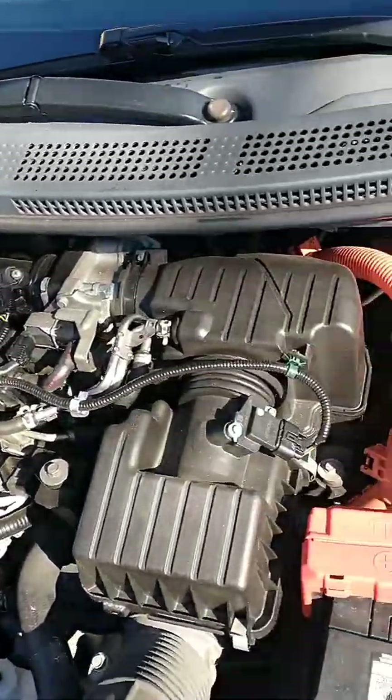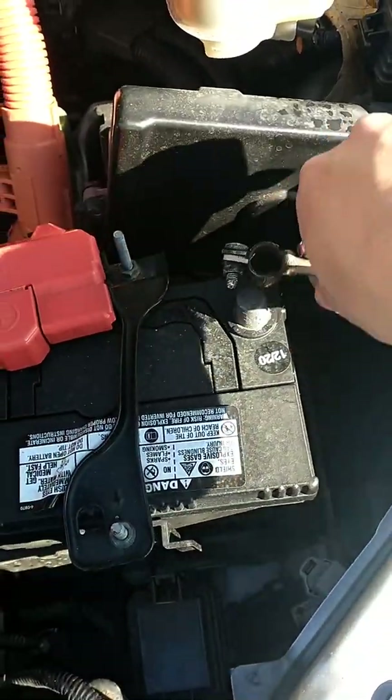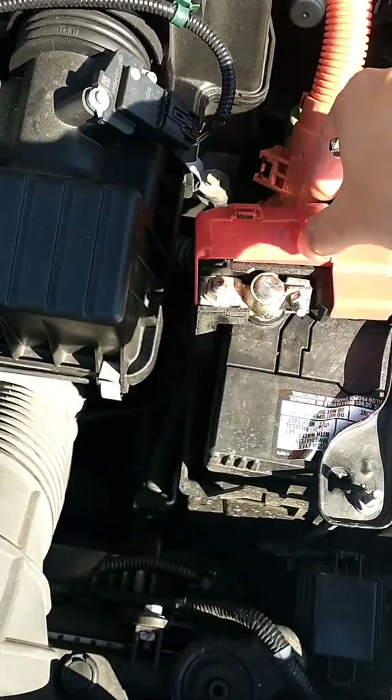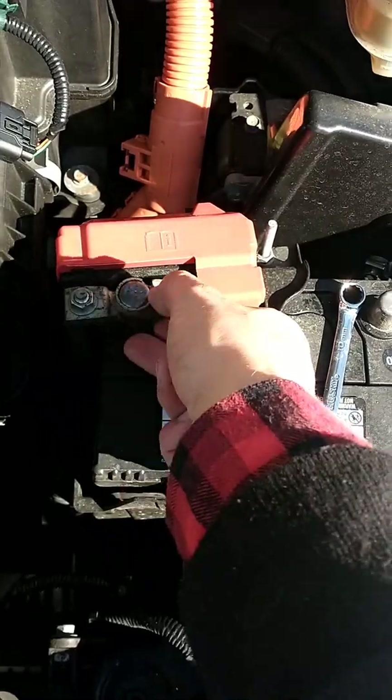This is a 2011 Honda ZRZ and the first thing to do is to disconnect the terminals. Everything can be done with a 10mm wrench. Make sure that the terminals are not making contact with each other or any surrounding metal.